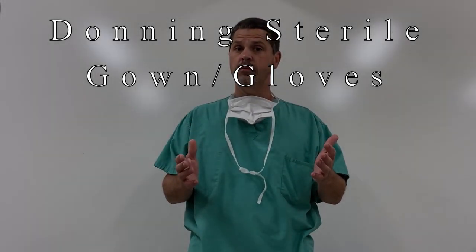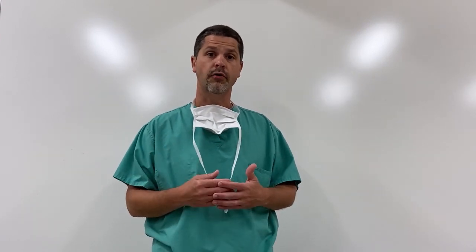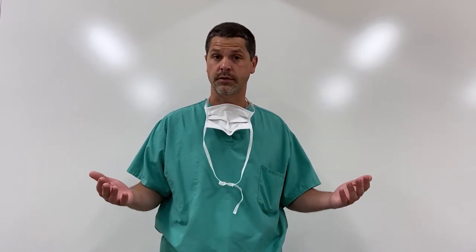Hey guys, so I've had a few people ask if I will do just a real quick video on donning sterile gown and gloves, particularly for central line placement, but this could work for any other sterile technique. So I thought I'd take just a quick minute and kind of show that to you guys.